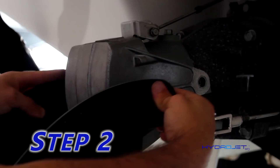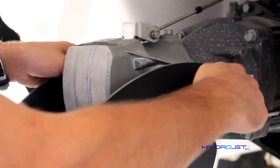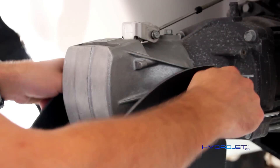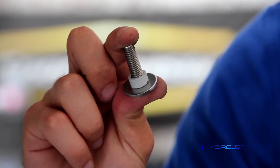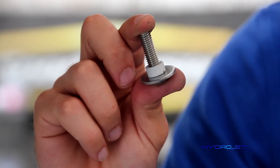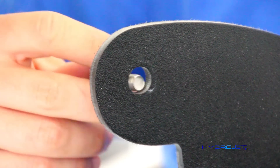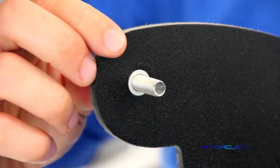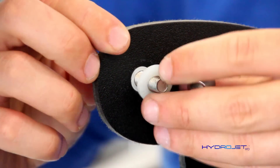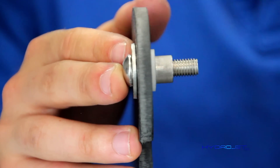Step two: place your brand new HydroJet Pro system over the gate and secure the fins by using the provided M8 bolts and hardware in the following order: the bolt, a metal washer, followed by a nylon bushing. Place these through the fin. On the other side, use a nylon washer followed by a metal bushing from step one.